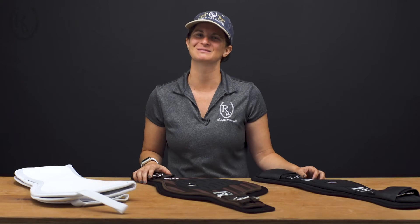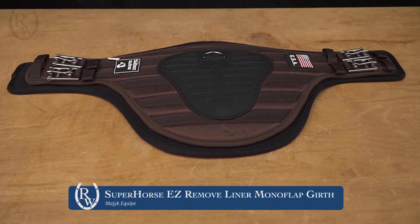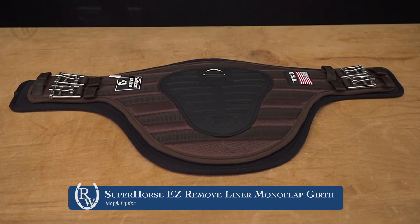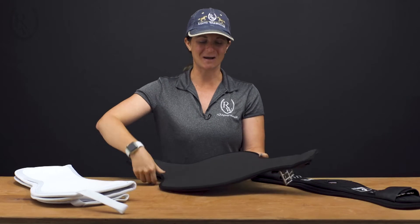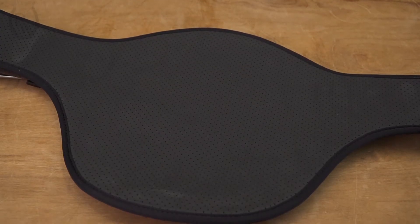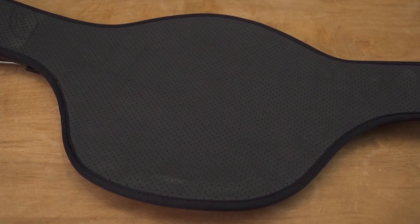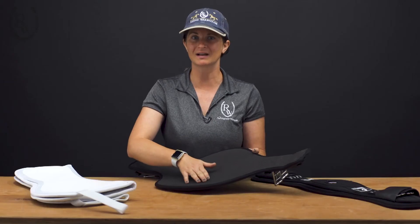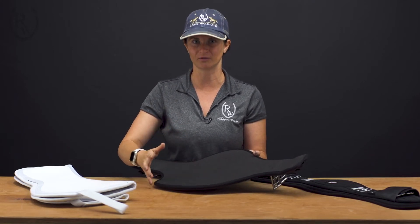The next couple of products I'm going to show you are some new girths from Magic Equip. The first one is the Super Horse girth. This girth stands out because it has a really durable ballistic exterior but a really cool biofoam interior, which is a non-neoprene material — so it's not going to build heat like neoprene. It's also antifungal and antibacterial, making it perfect for sensitive horses. It also has a slightly tacky material, so it's going to keep the girth really centered, and because of the perforations, it allows great airflow.